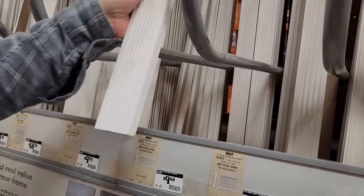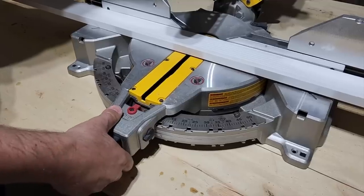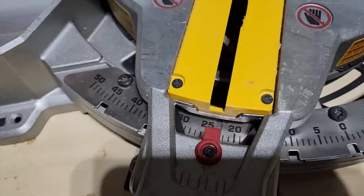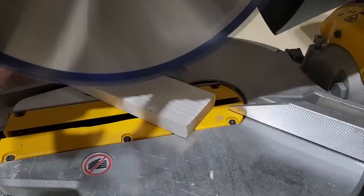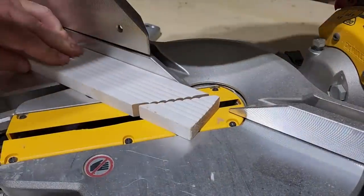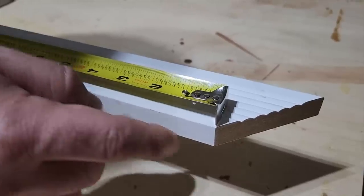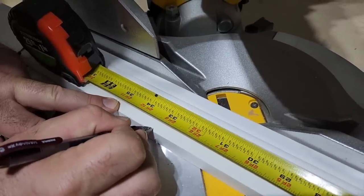I ran down to Home Depot to grab some decorative trim. What we want to do is cover the frame of the TV. Your key to this is to turn all your miter saws to 45 degrees — that's going to be every cut that you make. Start with your first cut right on the end at 45 degrees, and then you're going to measure right from the inside cut all the way down the length of the TV.